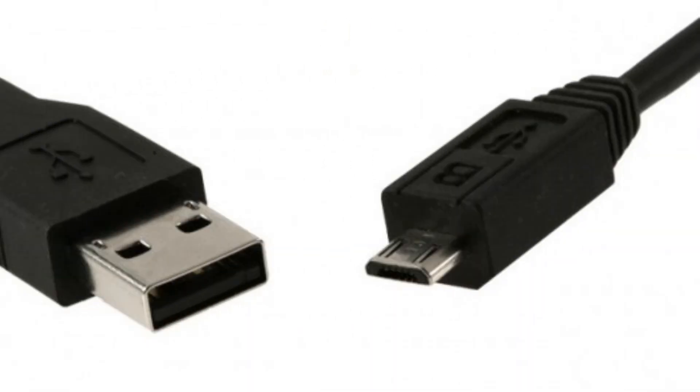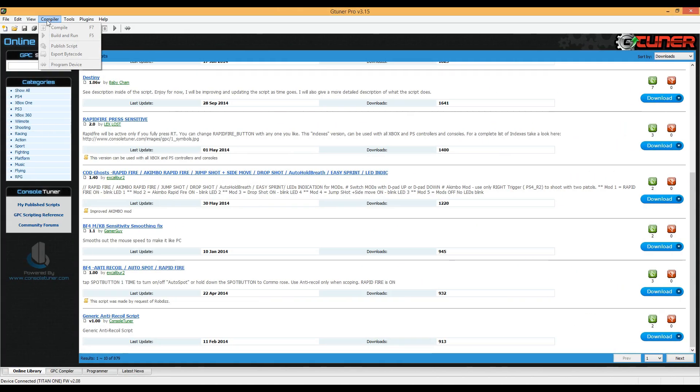The micro USB slot is used to connect the Titan One to PC software needed in order to activate and authorize the device for the first time. This PC software is called G-Tuner and can be downloaded from the developer's website absolutely free.